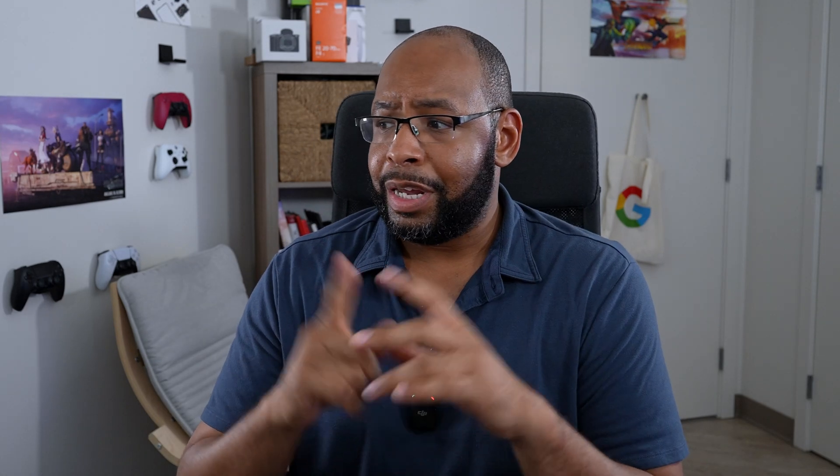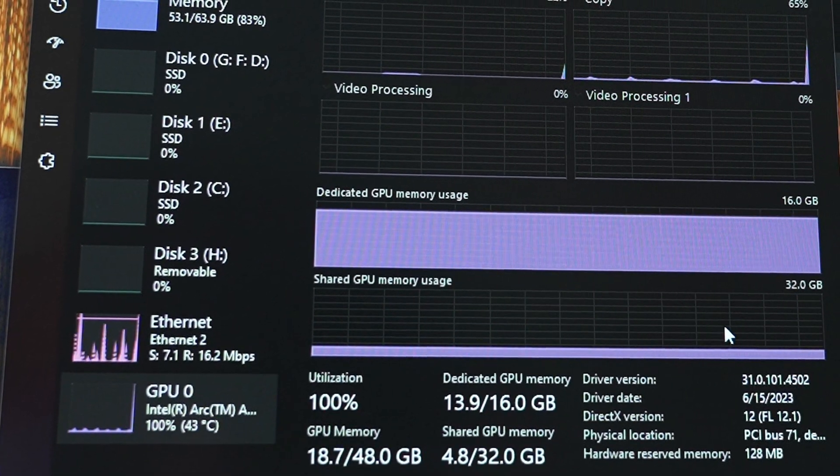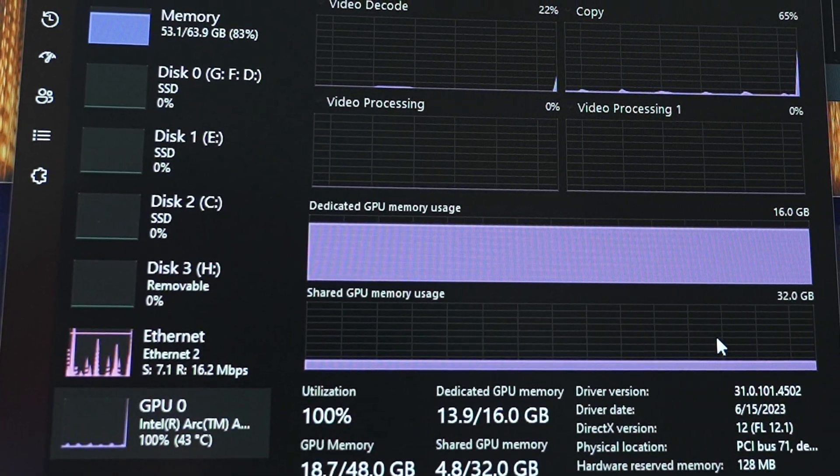I did have a couple of bugs. At least once it would freeze and sort of lock up, fill up all my video memory, then fill up all my regular memory — which I have 64 gigs of — and I just couldn't do anything and had to reboot the system. That happened on at least two occasions.